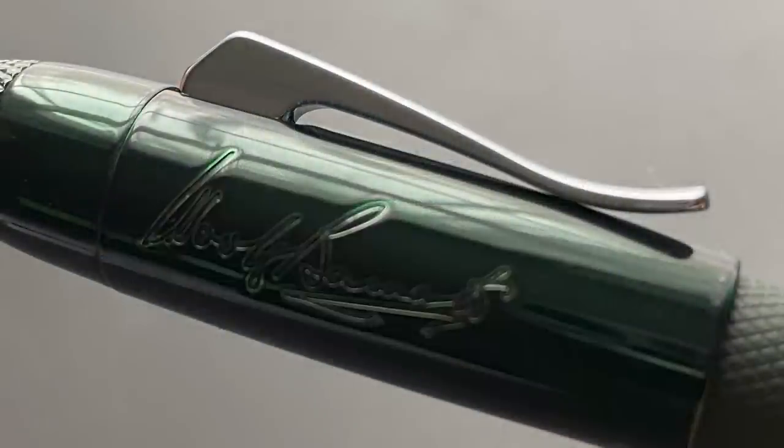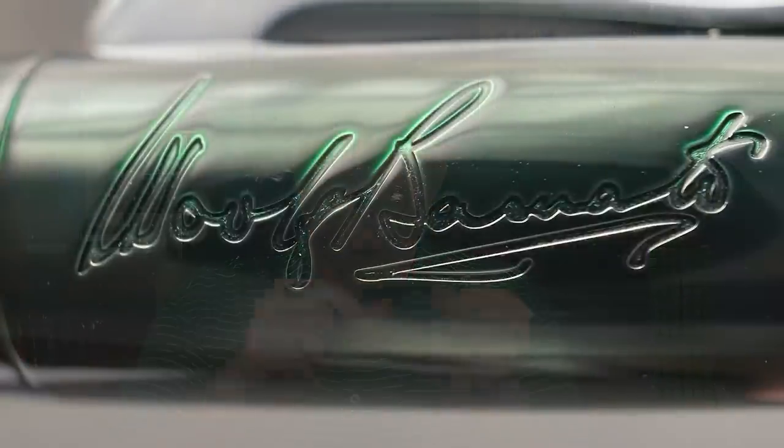Next up we have the clip. It is hinged and I like the unique curves and slope. It's functional to use on both thicker and thinner material. On the side of the cap, it is stamped with the signature of the inspiration behind the name of this pen — Wolf Barnato.